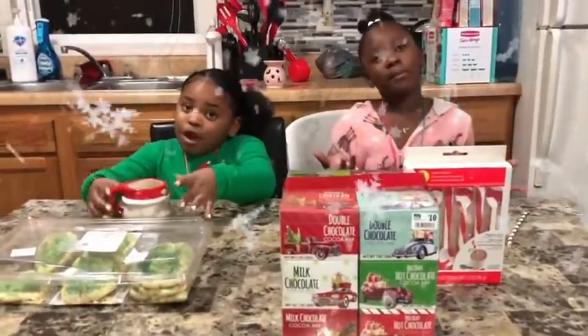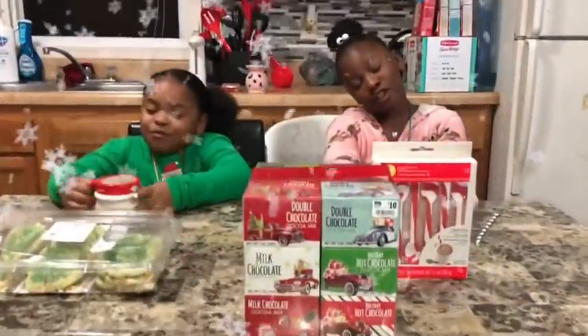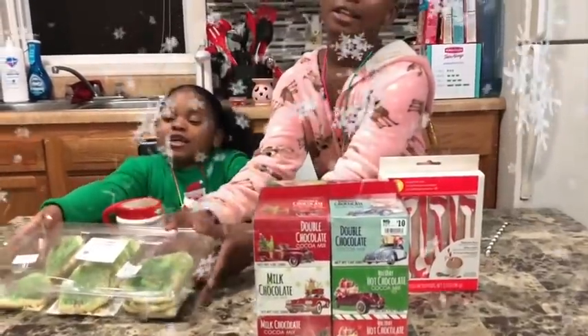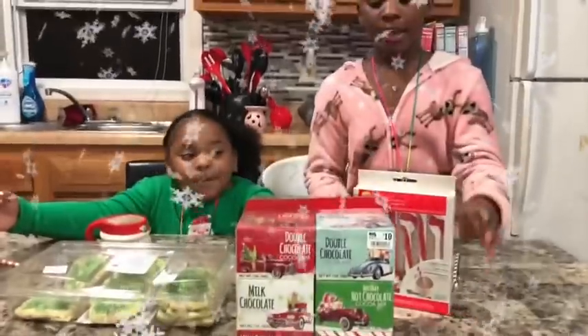Let's get started. We got the cups, the straws, the cookies, the hot chocolate, and the mint spoons.